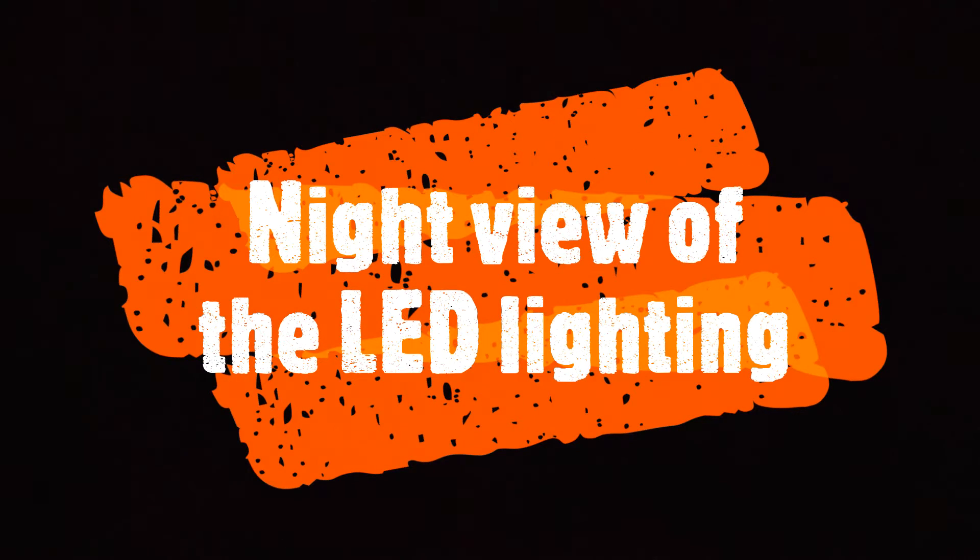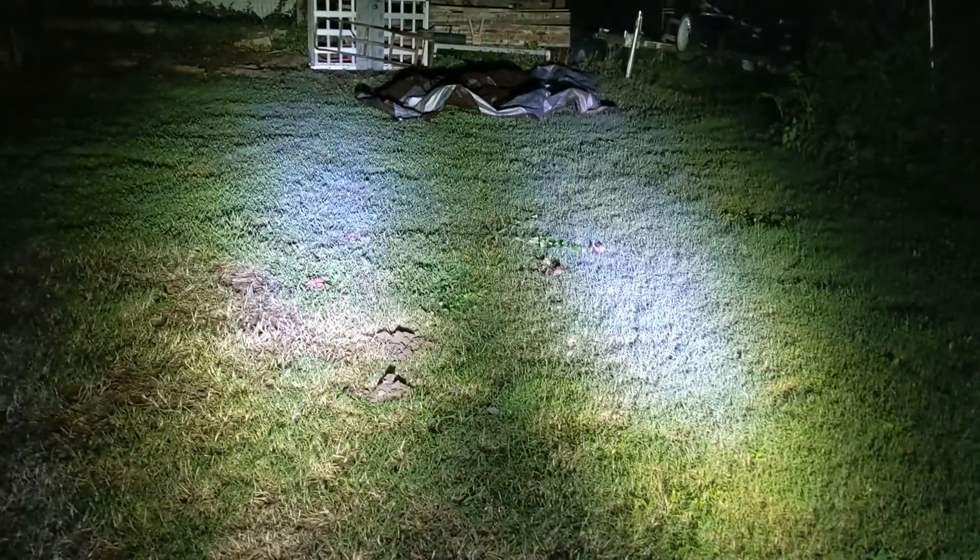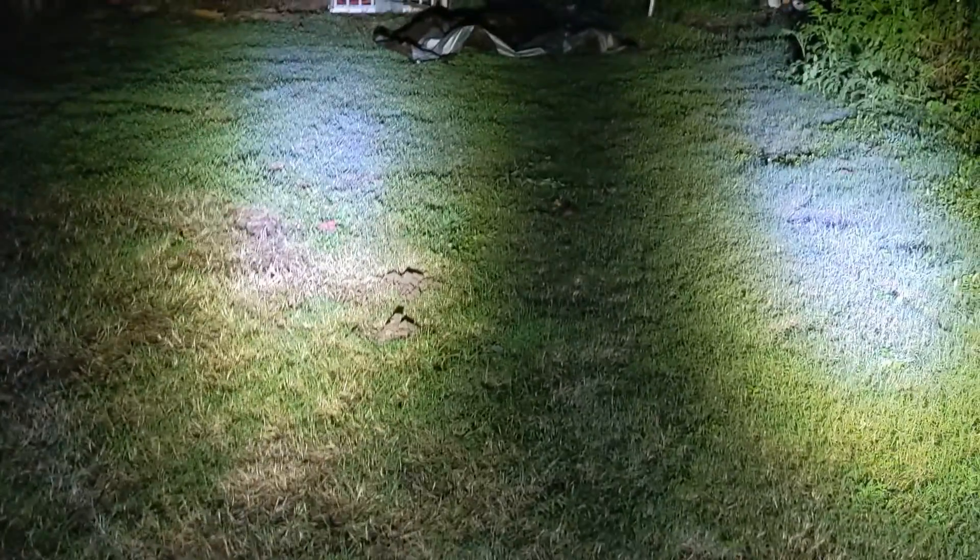Here's a nighttime view of the 1947 Ford tractor with the LED headlights. I haven't really adjusted the angles yet, but I'll probably turn that one a little more that way and maybe that one a little that way. They're pretty bright and I really like them.